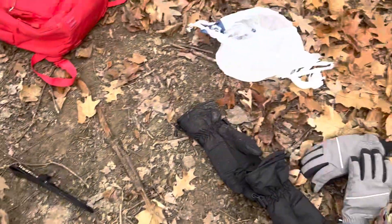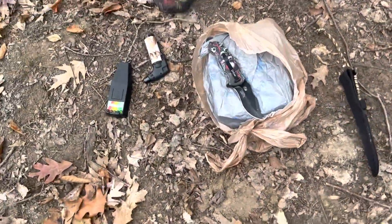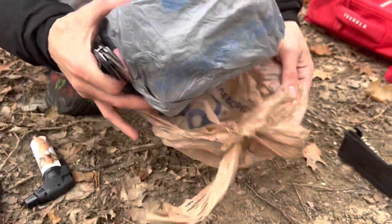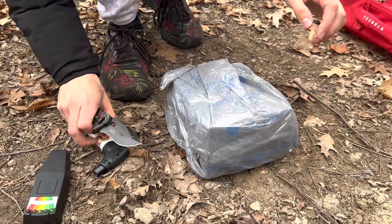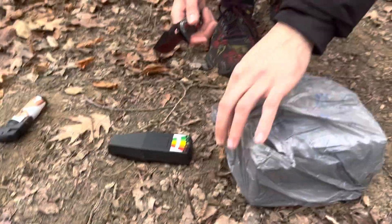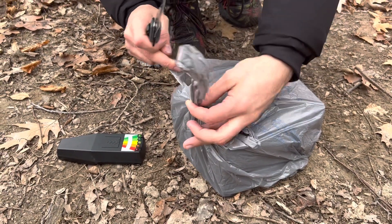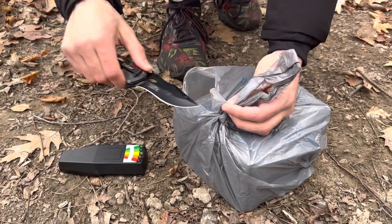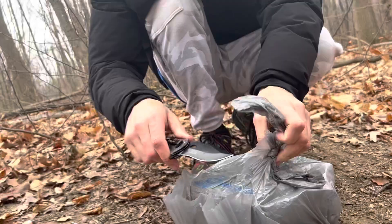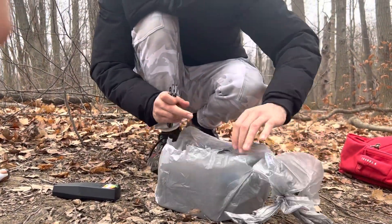As you can see over here, stupidest thing ever — they triple wrapped this. They have the white one, they have a brown one, they have a gray one. We're about to cut this boy open. They have it quadruple knotted — it's quadruple knotted. Holy crap guys, it is quadruple wrapped.